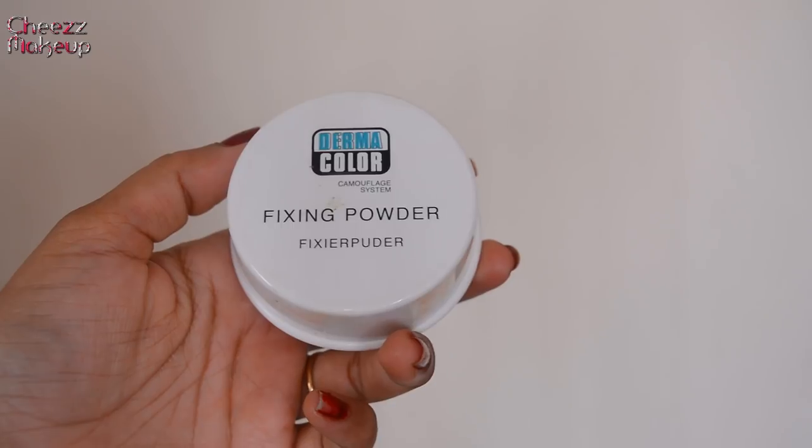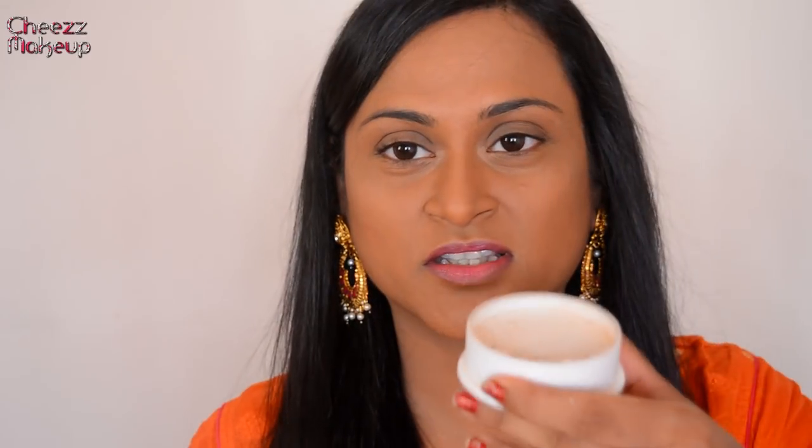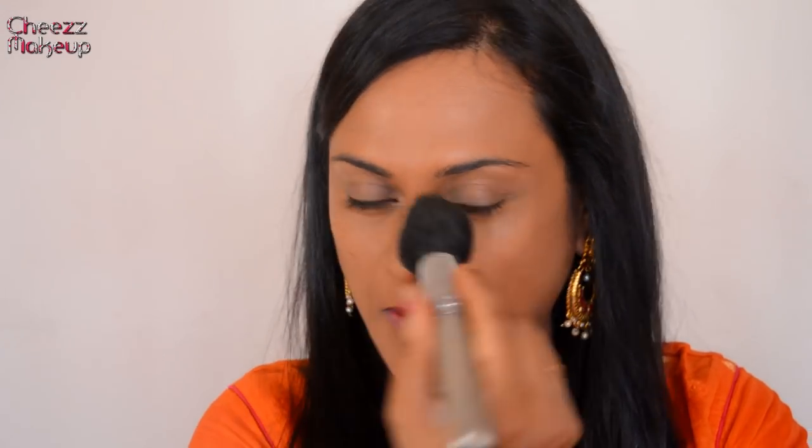Now I'm going to set the entire makeup using Kryolan Dermacolor Fixing Powder in shade P4. This is a loose fixing powder — just tap off the extra and press the brush to set the entire makeup. It doesn't have too much coverage so it won't disturb any color I've applied. Press it well and set. Now the face makeup is done.